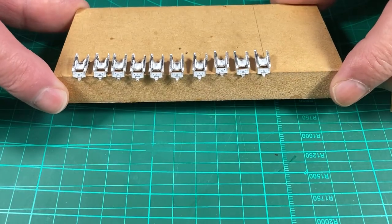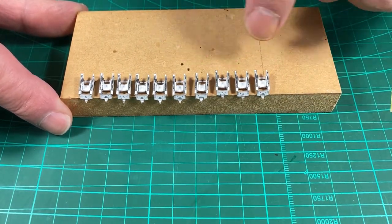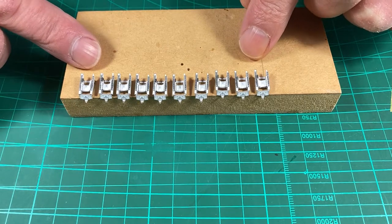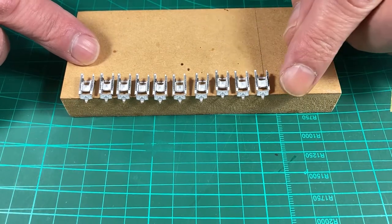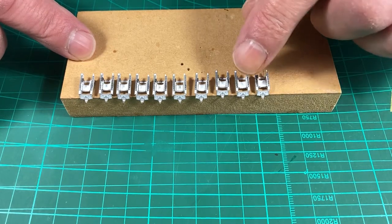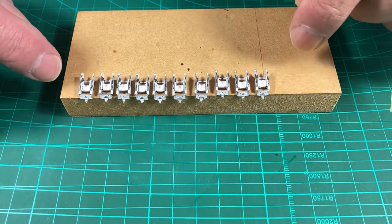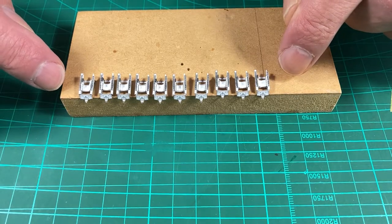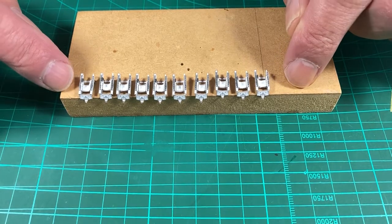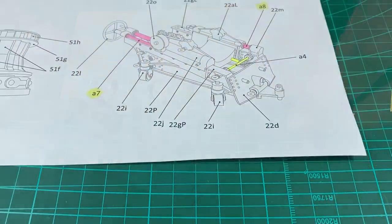Welcome back. Here's where we finished off at the end of part 8 with the assembly of the gun carriages. You could probably stop at this point if you wanted, apart from the barrels and the carriage wheels, because the position of these guns in the lower deck means very little is going to be seen through the gun port. However, we'll continue on.